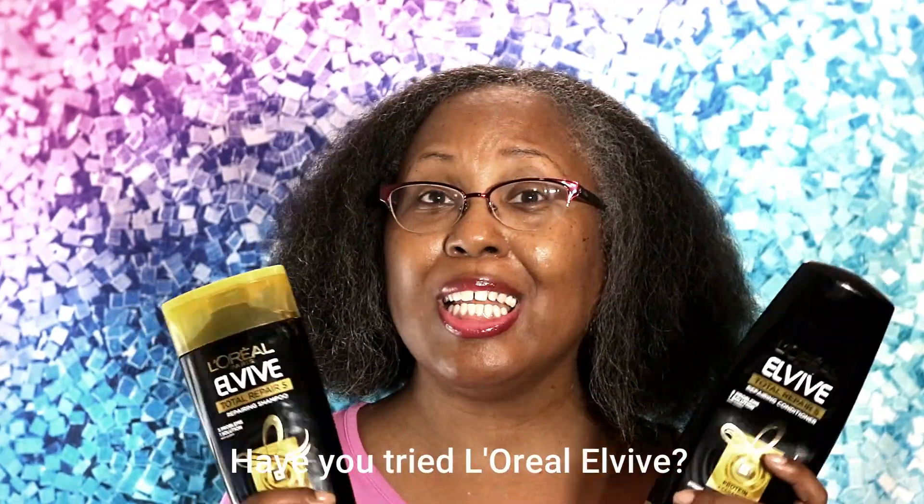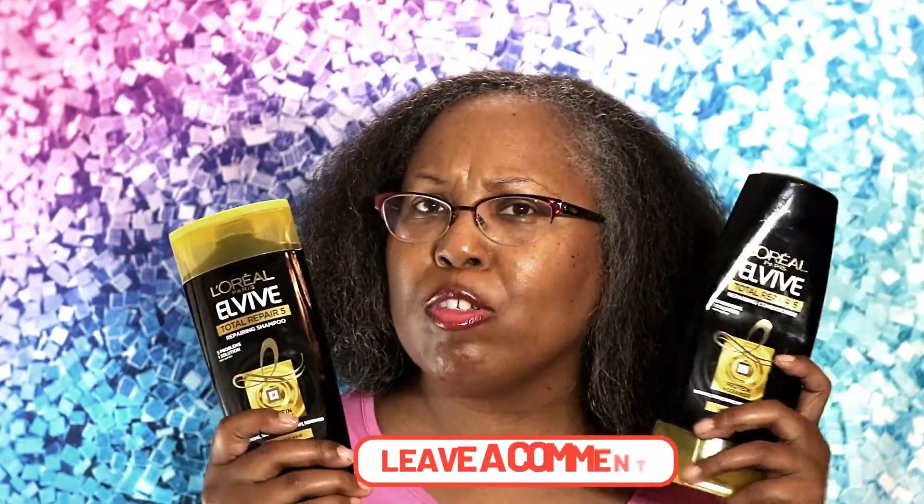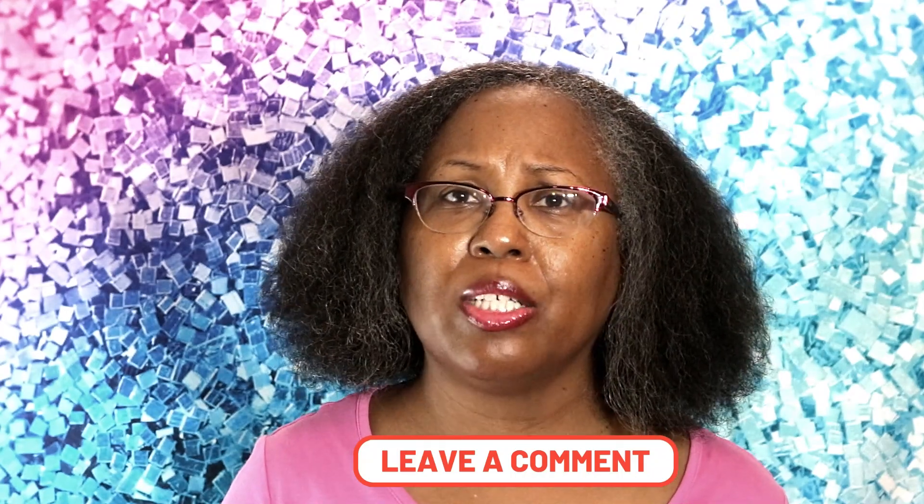Don't be afraid to use products that have protein in them. Although this has protein, it's only about 17% — it doesn't have a lot of protein and has moisture in it as well, along with other ingredients that address the five things this system focuses on. Have you ever tried any of L'Oreal's L-Vibe products? Let me know in the comment section. If you want to see more hair videos, click the videos on the end screen and I'll see you in the next video.